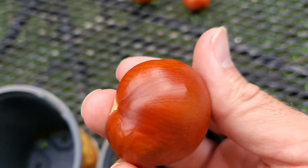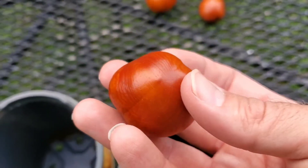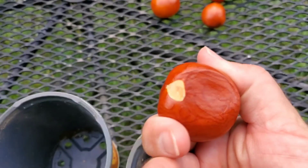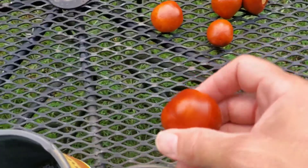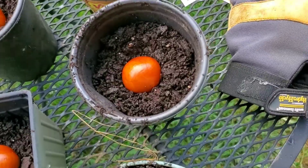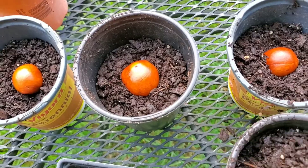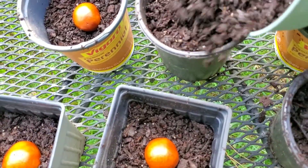It reminds me of wood — it's just really cool looking. It kind of looks like an avocado seed to an extent too. So I'm going to fill these pots with soil and get these planted. Here you can see I put each of them into a pot of their own so they have room to grow.